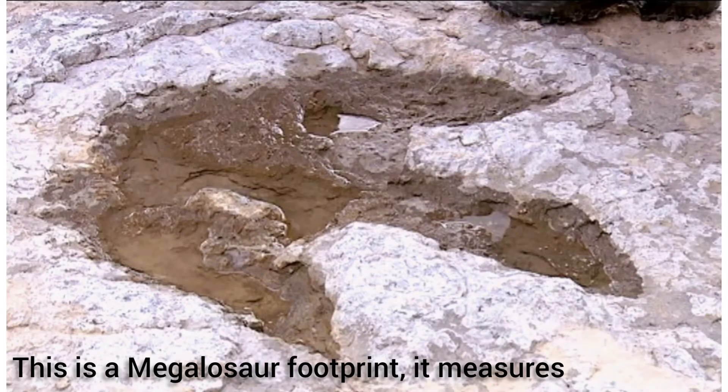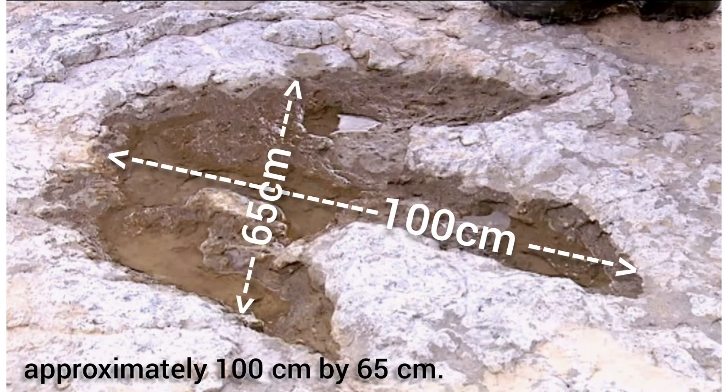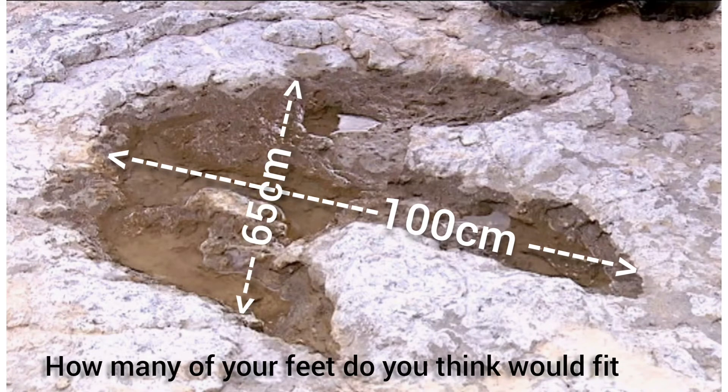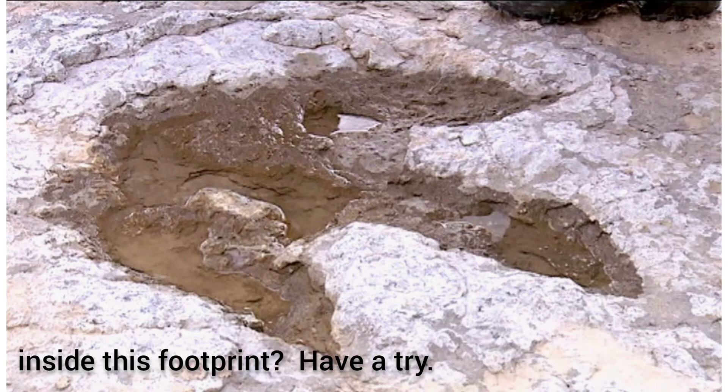This is a megalosaur footprint. It measures approximately 100 cm by 65 cm. How many of your feet do you think would fit inside this footprint? Have a try!